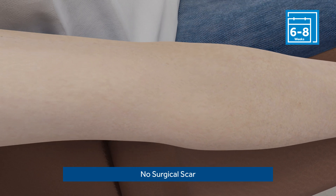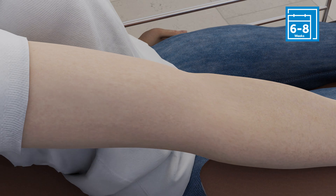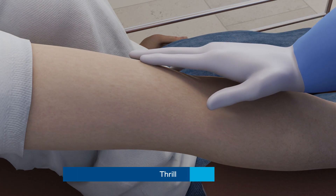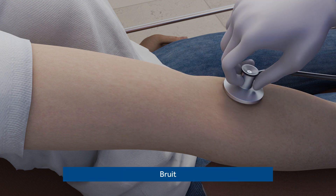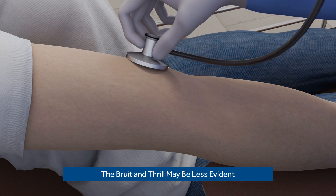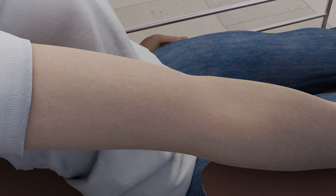Ellipsis AV fistulas do not require an incision, and therefore it is unlikely that a scar will be visible. While assessing the fistula, you can feel the thrill and hear the bruit just below the antecubital region, where it is the strongest, and at the distal upper arm along the basilic and cephalic outflow. Both may be less evident than that of some surgical fistulas. This does not mean that the fistula is not functioning.